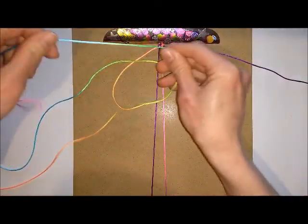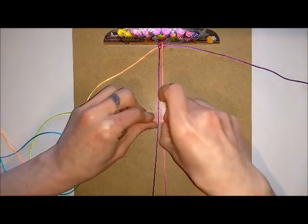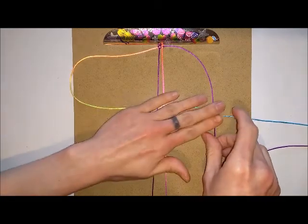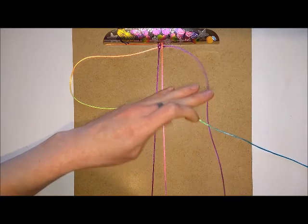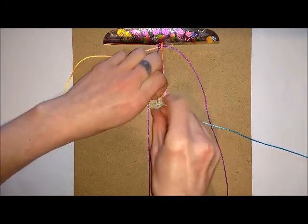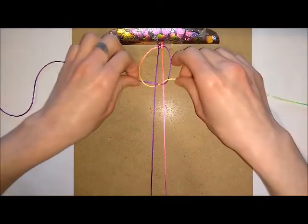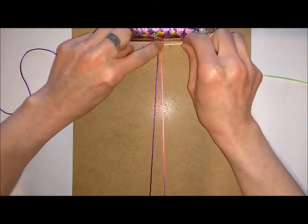Then you're going to do the same thing but with the other colour. Copying the way you did it before, put your cord underneath both of the cords that are clipped to the board. Take this cord underneath this cord, then go over the top of this one, underneath this one, over this one, and then under this one. Push it up to the top and tighten it.